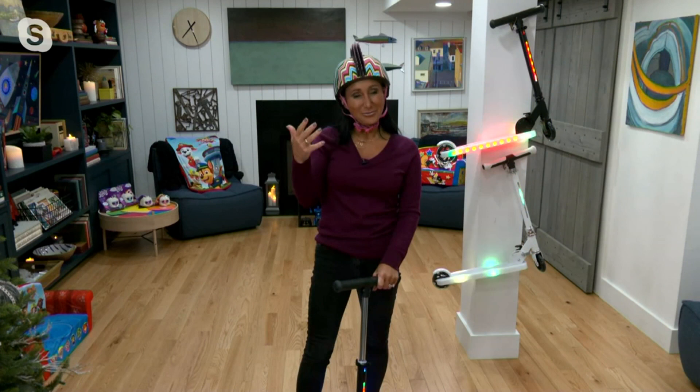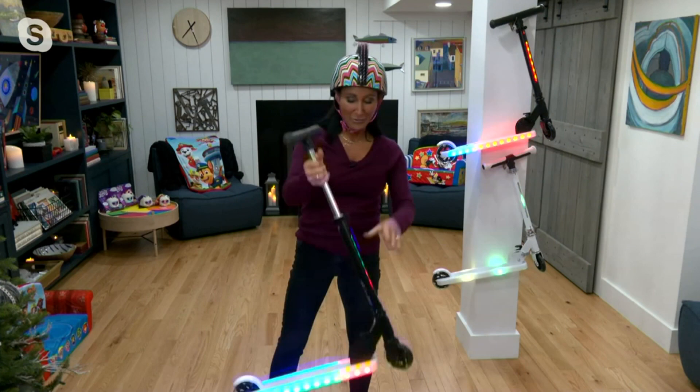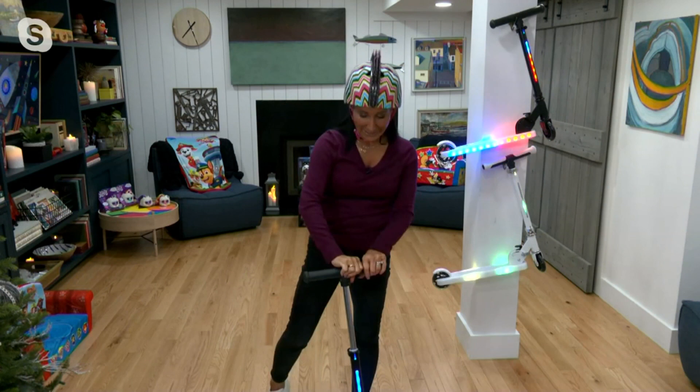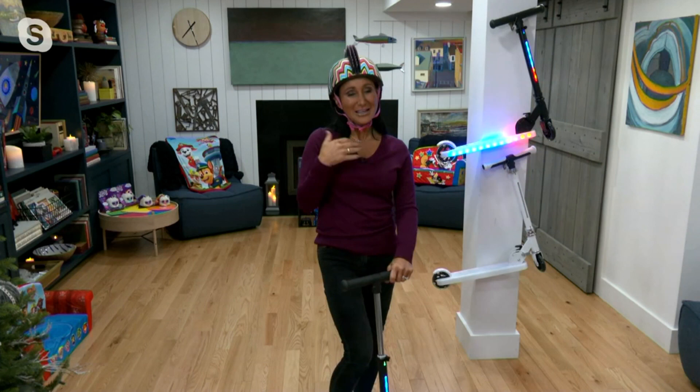As they grow and they put on a little weight, no problem, for two reasons. First of all, our handlebars are also adjustable with a really easy open lever. We're going to be able to move these handlebars up and down. So as they're tiny, they can ride it with their little cute selves.